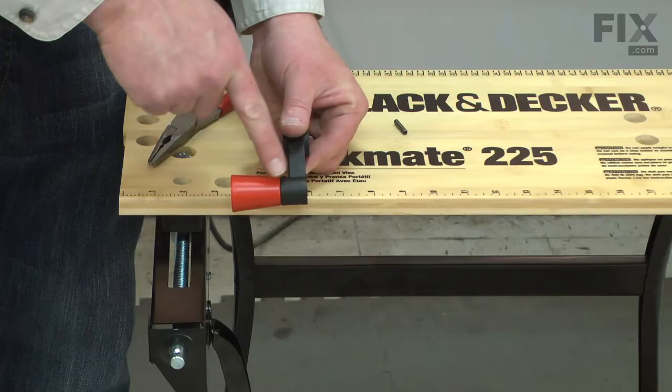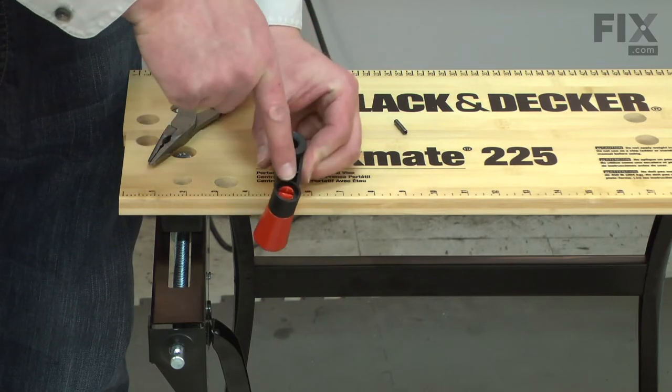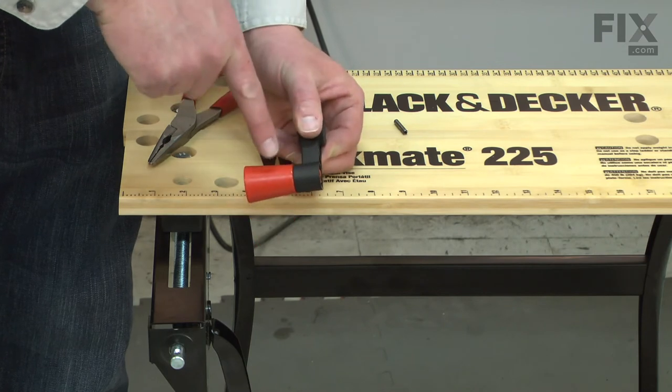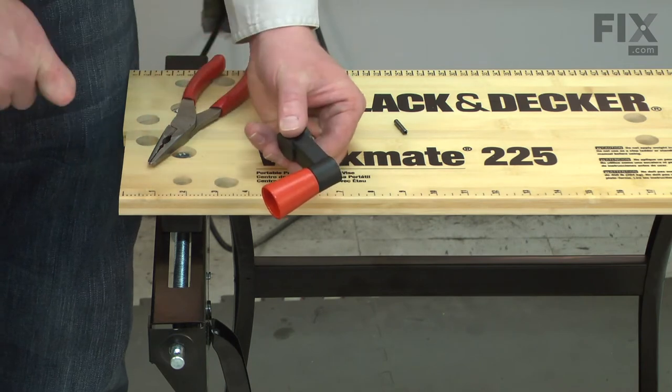Now remove the knob from the crank arm. If your workmate is older, it's likely that one of the tabs will break off of the knob when you remove it. It's not a bad idea to go ahead and order a new knob when you order your crank arm.